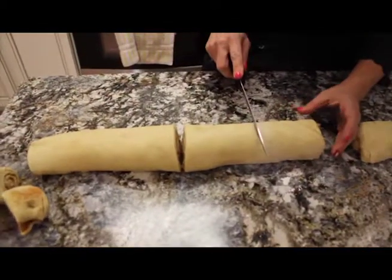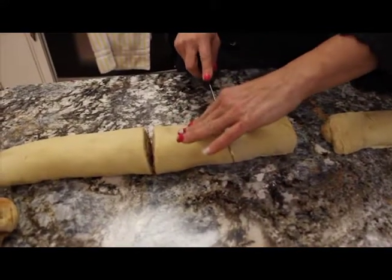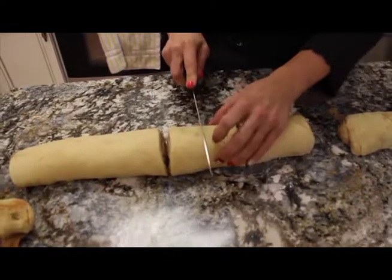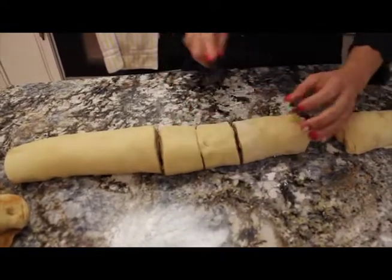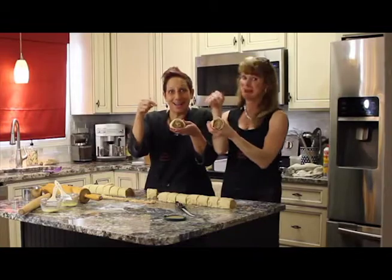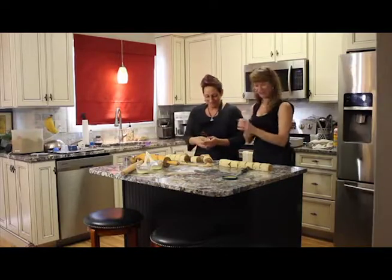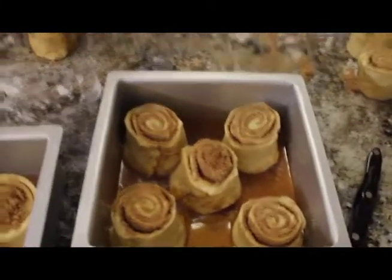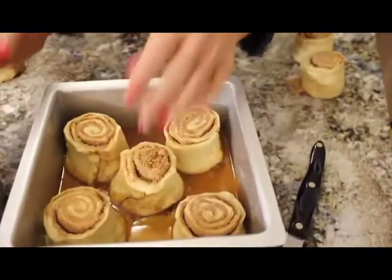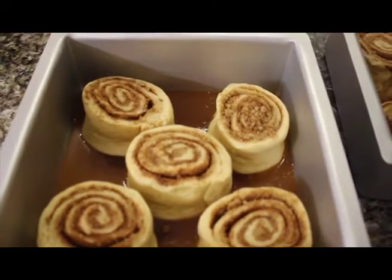Are you going to make these for your restaurant Dana? Yes definitely — for the Birdie Cafe at the Goodwin Golf Course in Hartford, Connecticut. That's such a cute name — golf birdie! Should be open in the spring when the golf course opens. Next we let them sit out at room temperature or in the proofer for another 40 minutes, or until they get nice and puffy. They don't need to double in size — when you see how they grow in the oven you'll be very surprised.